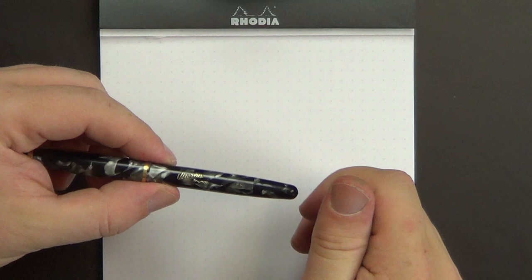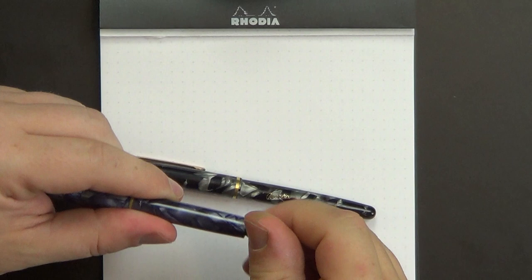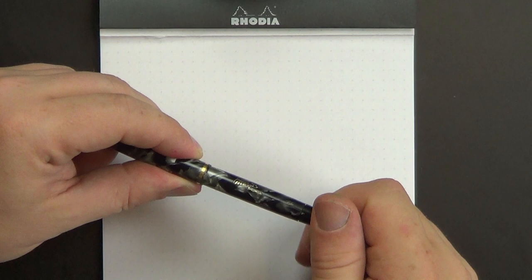Now, one of the things that makes this a neat pen is this is a piston filler, as opposed to the Merlin 33, which was a button filler — you unscrewed the blind cap and used the button to fill the pen. This is a piston filler, but unlike the others, there's a blind cap here — this isn't actually the filler knob, it's a blind cap, and then the filler knob is underneath, which is a little unusual. You don't see that very much.